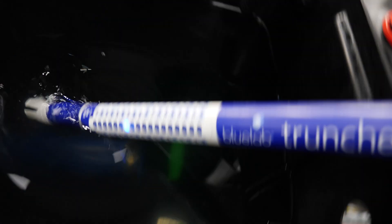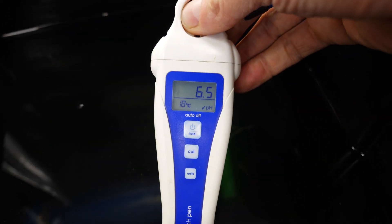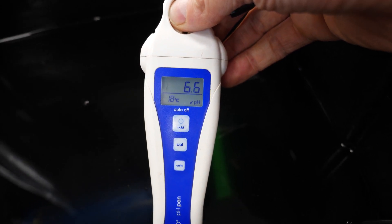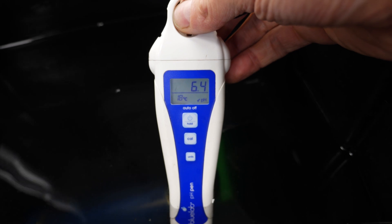The pumps are off and we can test here with the Bluelab pen — we're getting a reading of EC 1.4, which is 700 parts per million, so that's perfect. The pH was high, particularly due to the silicon, so we brought it down. It takes a minute to settle, and it's come in at around 6.2, which is the recommended range for this setup.